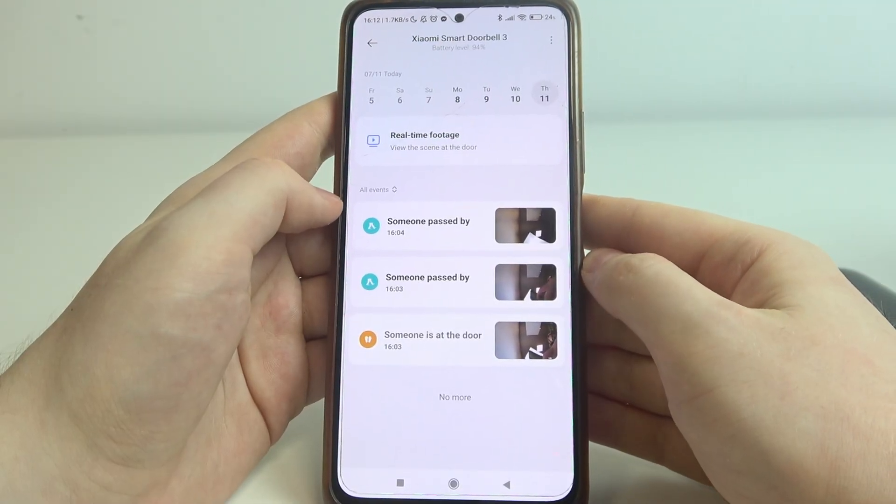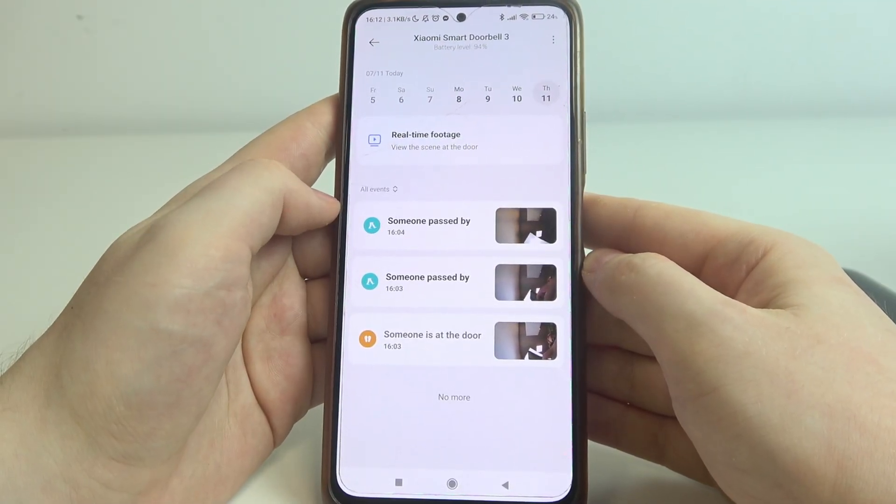Hello, in this video I want to show you how to change the device name for Xiaomi Smart Doorbell.